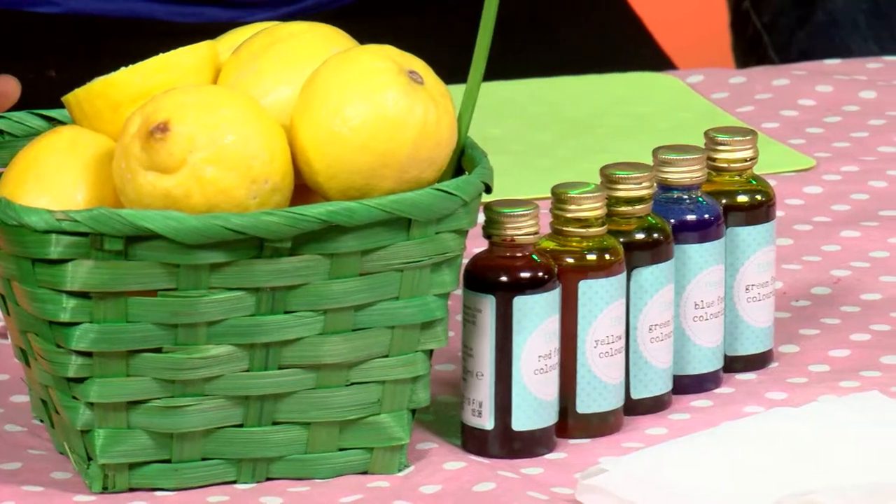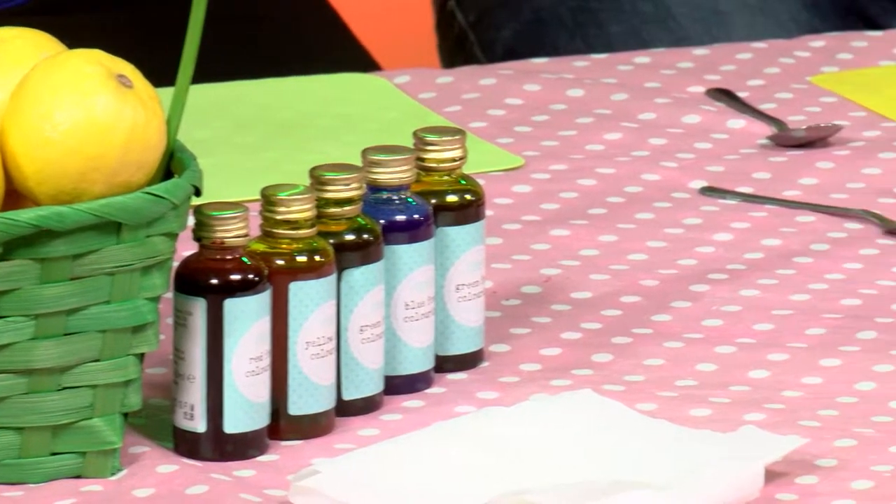Hi and welcome to Young Geniuses. I'm Laetitia and I'm here with Alan and Beata. Hi. So today we're going to be doing some experiments for you all. Alan, what have you got for us?